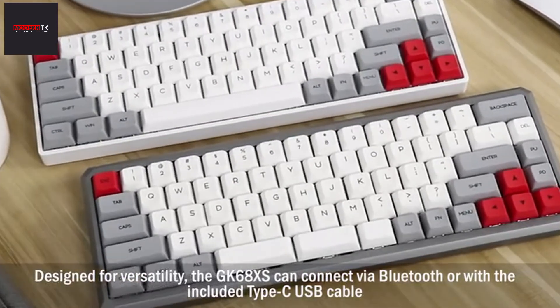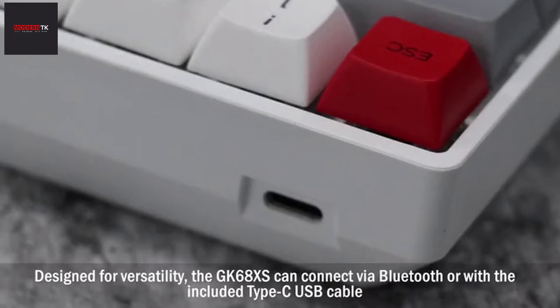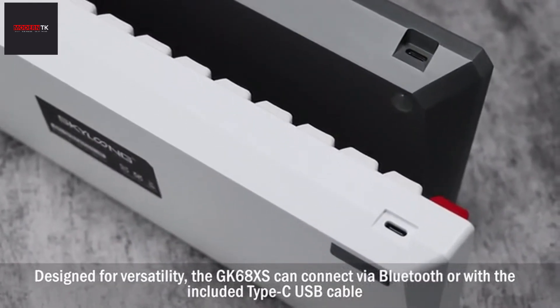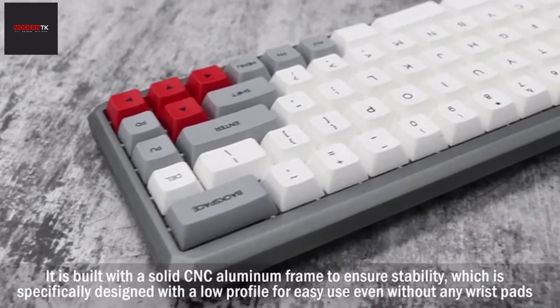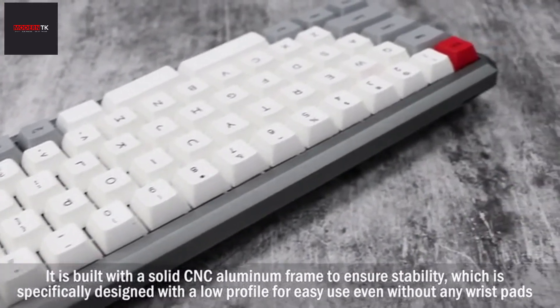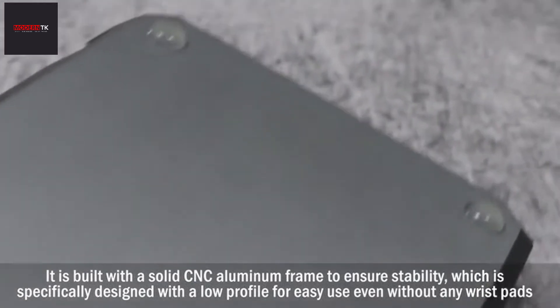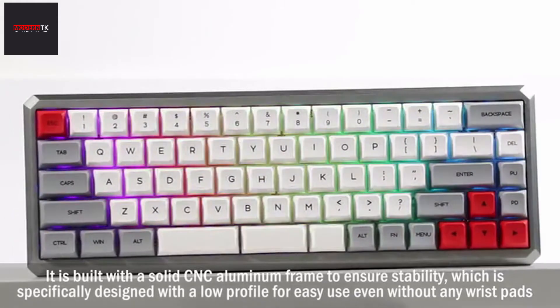Designed for versatility, the GK68XS can connect via Bluetooth or with the included Type-C USB cable. It is built with a solid CNC aluminum frame to ensure stability, specifically designed with a low profile for easy use, even without any wrist pads.